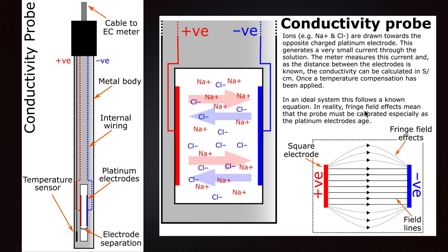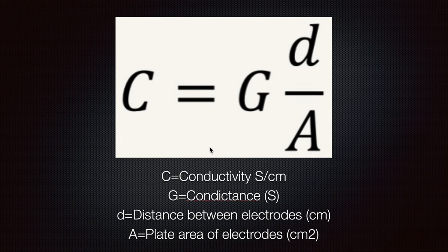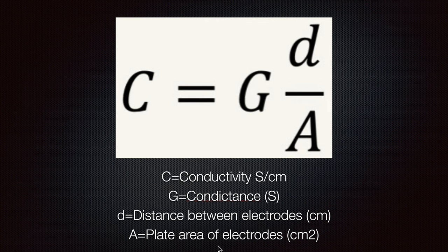In reality, fringe field effects mean that the probe must be calibrated, especially as platinum electrodes age. Conductivity is calculated as: conductivity equals conductance times (distance between the electrodes divided by the plate area of the electrodes).